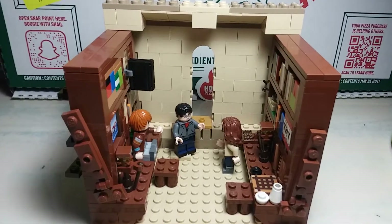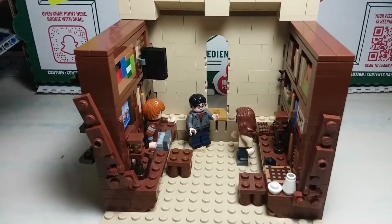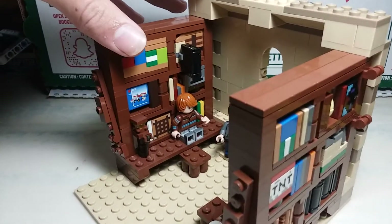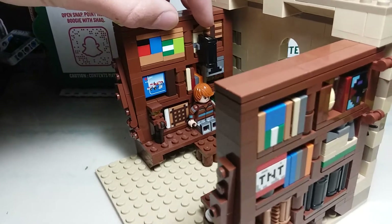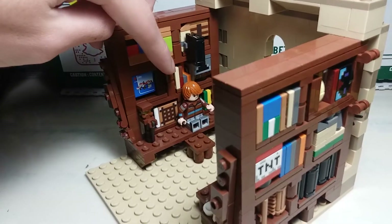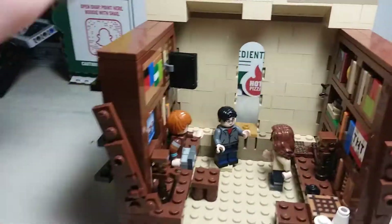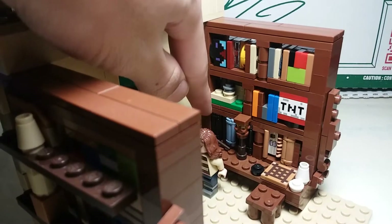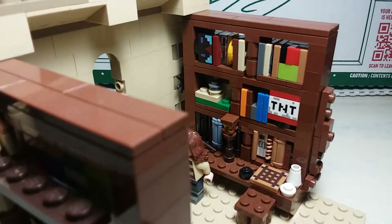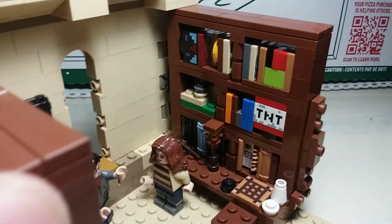Hey guys, Banished Bricks here, and today I have my Harry Potter Hogwarts library. So these are the bookshelves. For some of the details I use the crafting table, the furnace, Minecraft bookshelves, a LEGO set, and some actual books down here. I was trying to make a library full of these books but that's expensive and kind of annoying.